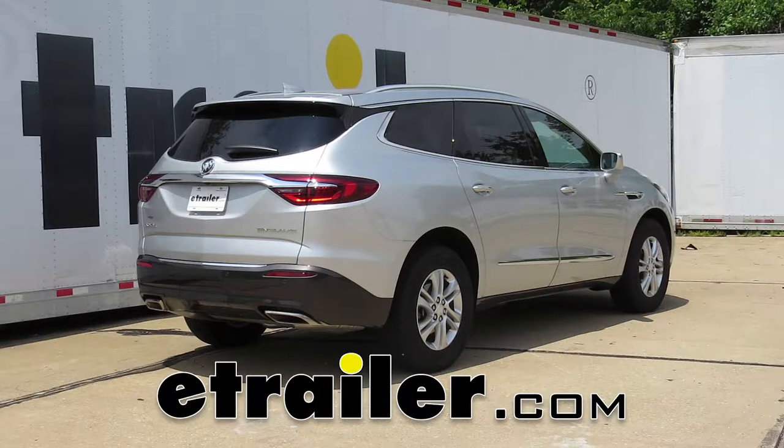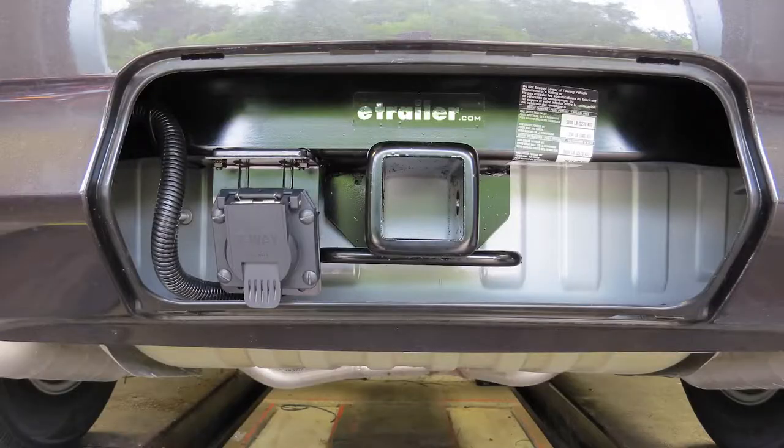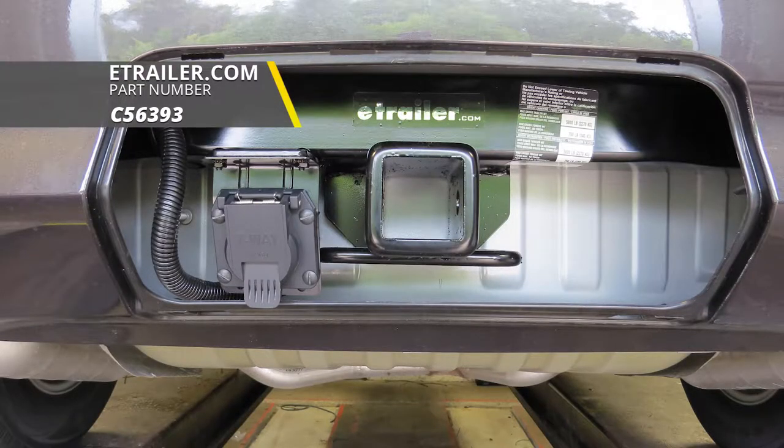Today in this 2018 Buick Enclave, we'll be having a look at and showing you how to install the CURT T-Connector Vehicle Wiring Harness with a 7-Way Trailer Connector, part number C-56393.